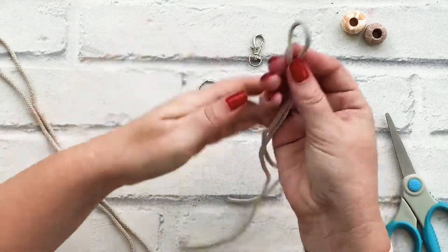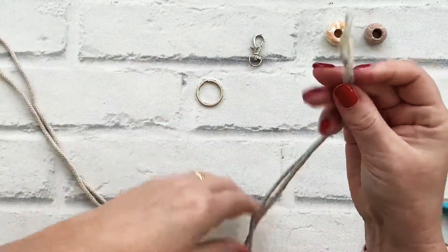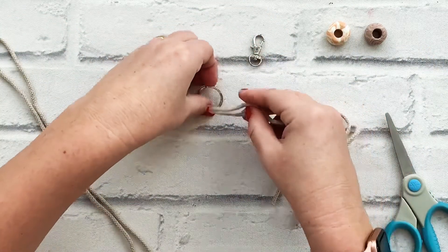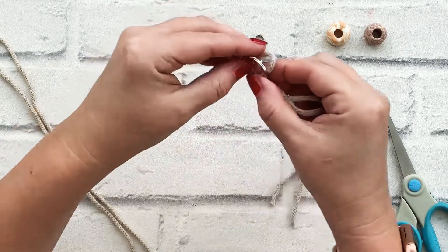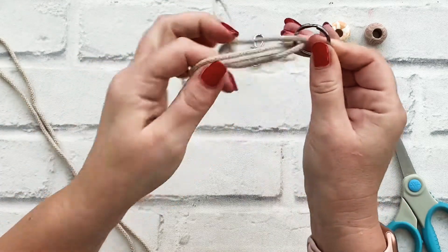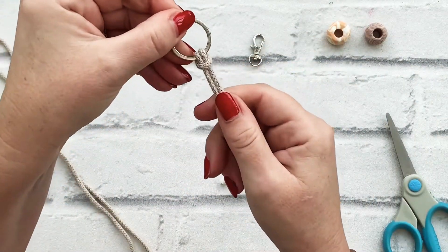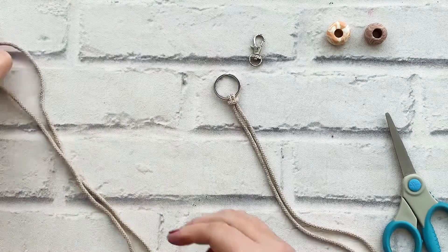You're going to make the ends meet, take your loop end through the key ring hook and then open it out to make your lark's head knot, and then you're going to repeat.